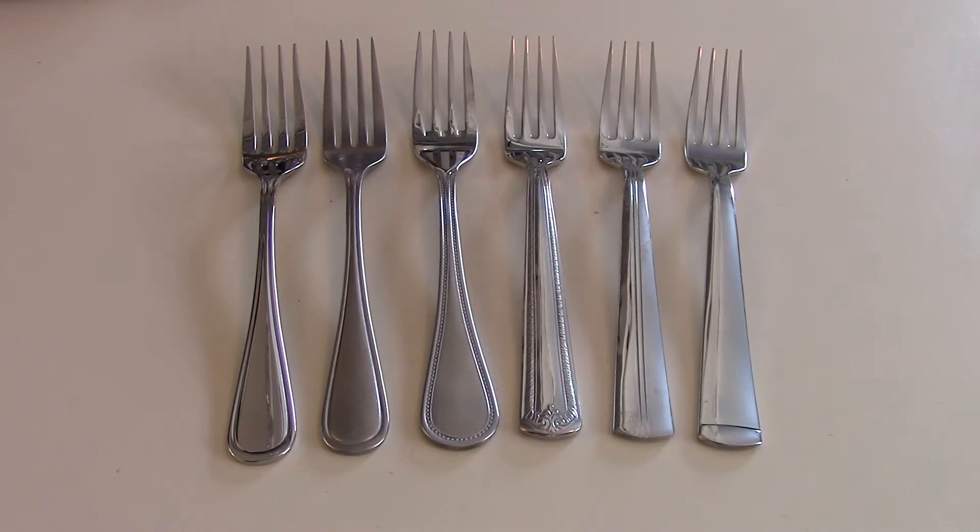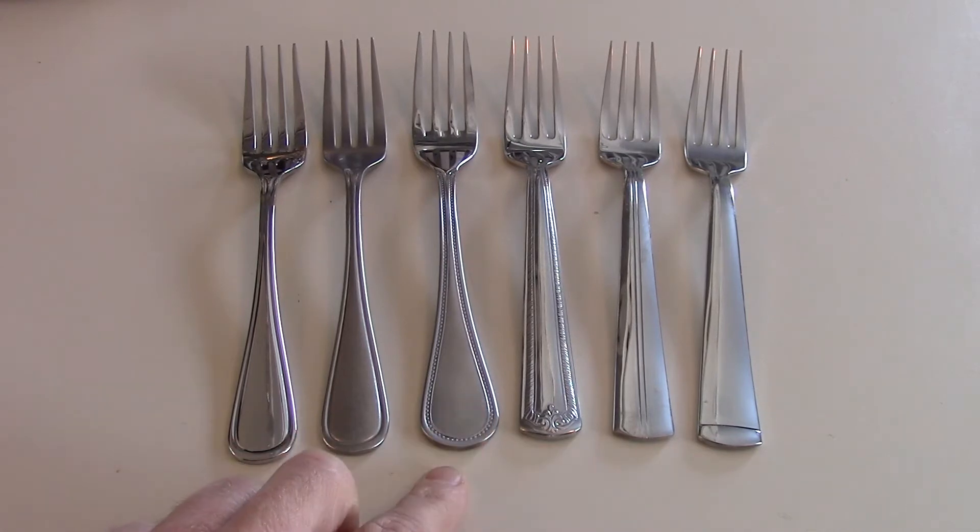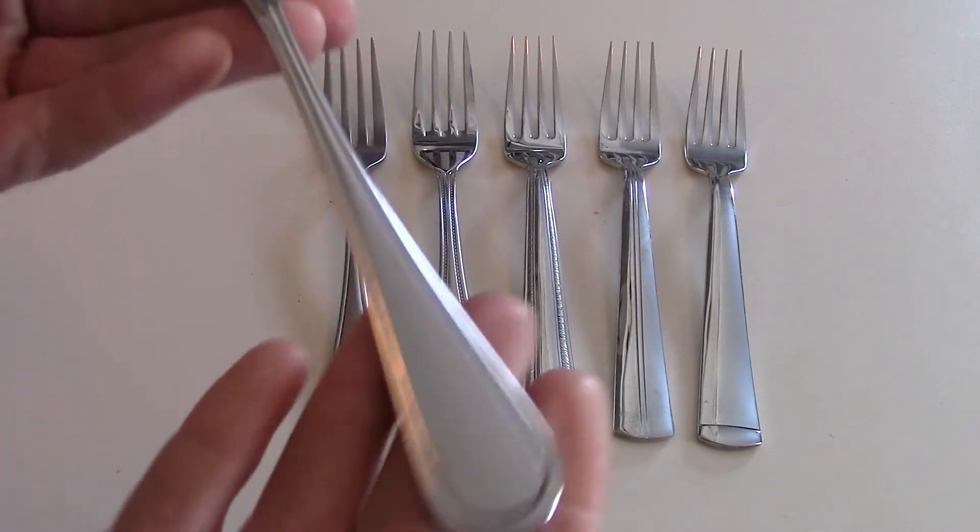One thing I noticed is that not a lot of people went over all the different patterns in other videos and reviews, and there are some differences in sizes and things that I thought were interesting. So I thought it'd be cool to go over the samples we received — we bought these, they weren't given to us, and we have no affiliation with Liberty. We got six different patterns: the Classic Rim, the Industrial Rim, the Pearl, the Prestige, the Cedar Crest, and the Lexington.